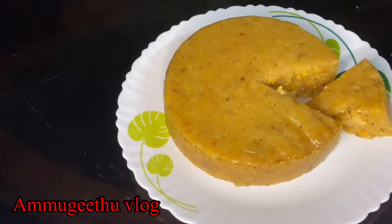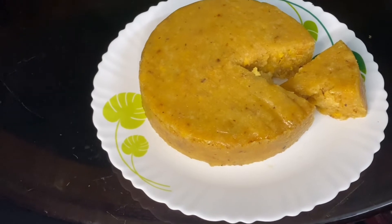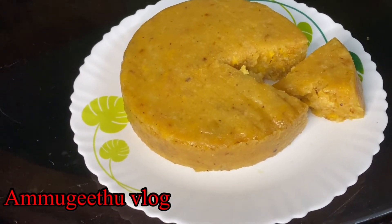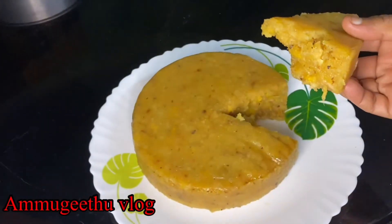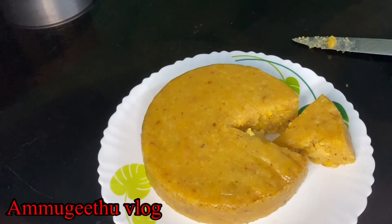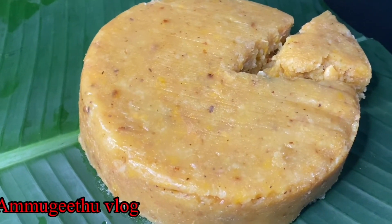We are ready to eat a healthy snack here. Let's try everything at home. It's a nice snack to eat. If you like this video, please comment in the comments section. Subscribe and like my channel. Please click on the bell. Thank you.